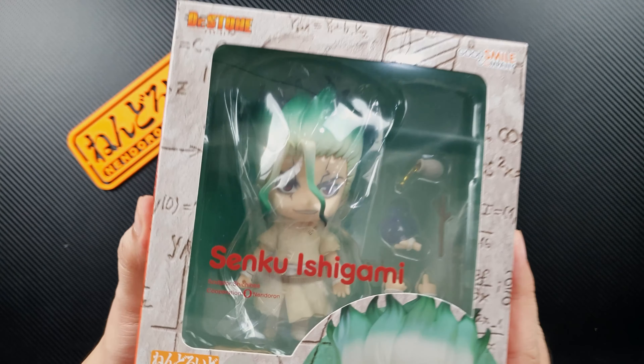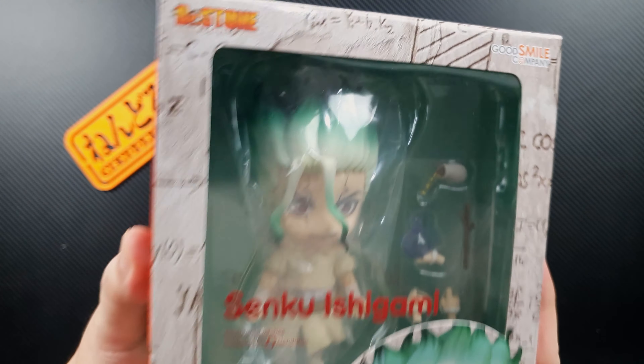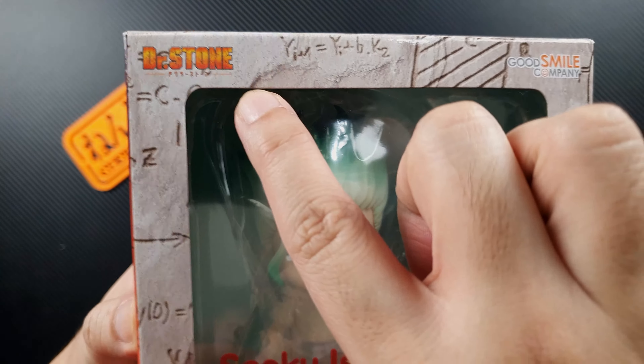Hey guys, I'm David and welcome to the channel. Today I have another nendoroid figure to review for you. This is my second Dr. Stone figure, and this time it's the nendoroid of Senku. Ever since they announced this figure I couldn't wait to get my hands on it, so I pre-ordered it as soon as it was announced, and finally it's here.